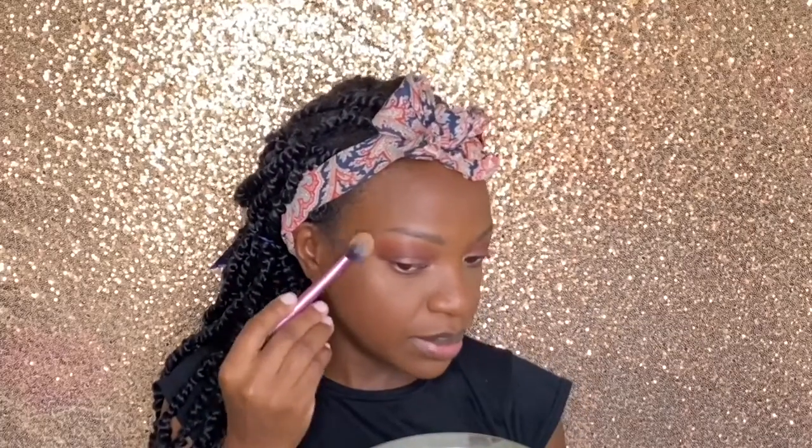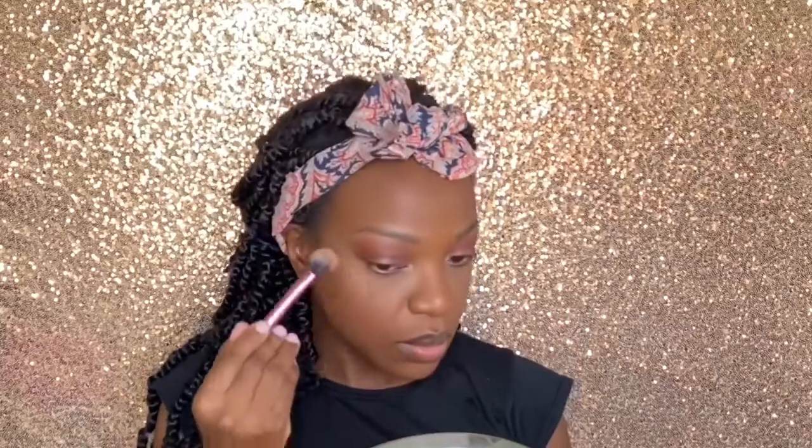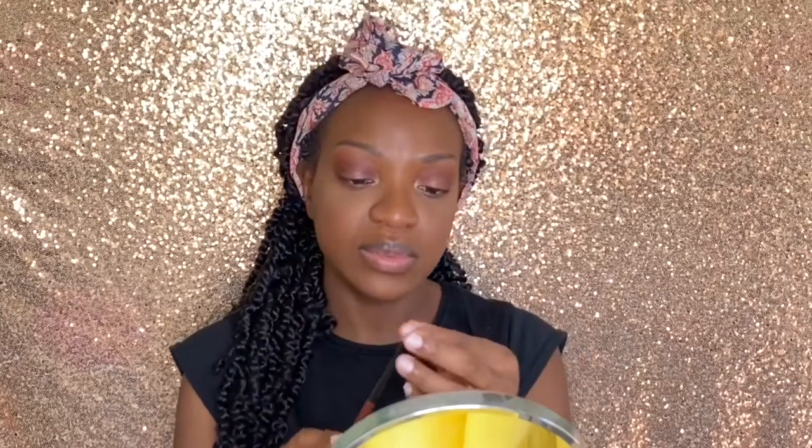For highlighter, I'll be going in with the Mega Glow highlighting powder in the shade Crown of Canopy — I really love this one, it's very pigmented and smooth. For my lips, I'll be taking this lip liner in the shade chestnut, which is one of my favorite lip liners that I use with almost all of my nude lipsticks. For lipstick, I'll be using Sandstorm by Wet n Wild, which is a matte lipstick.